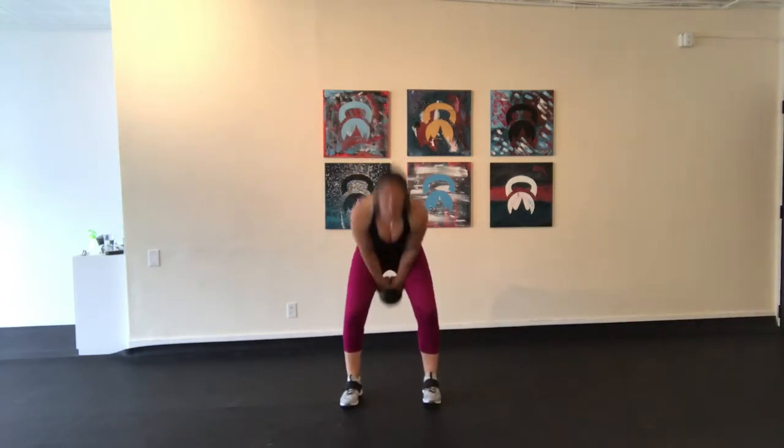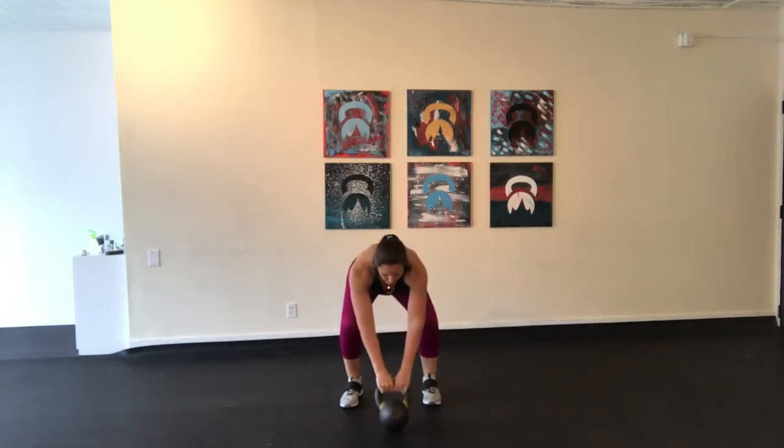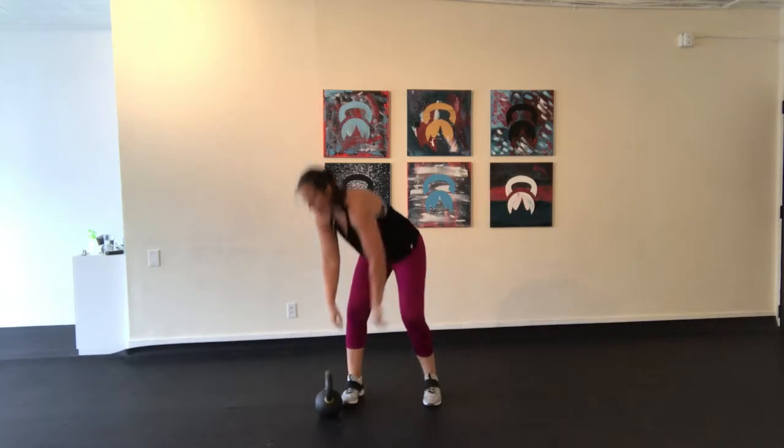You want to squeeze your quads and glutes and core at the top. Exhale as you drive that weight up, and inhale through the nose as the kettlebell comes back between your legs.